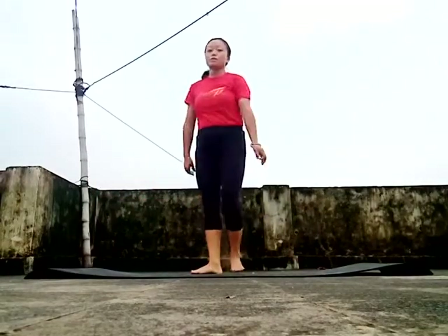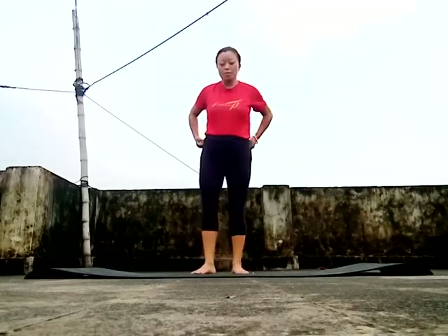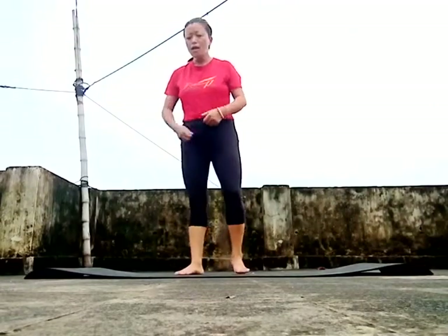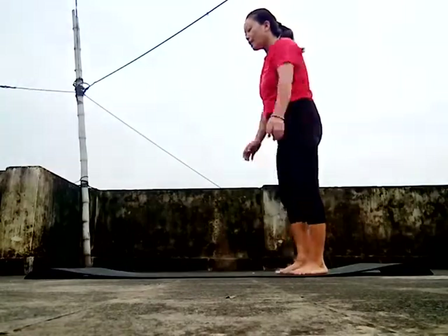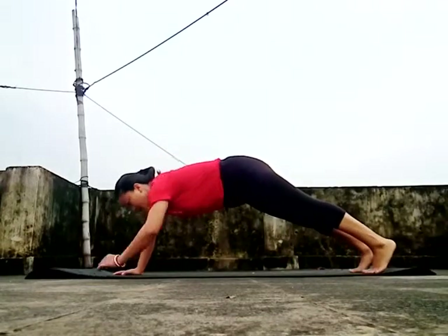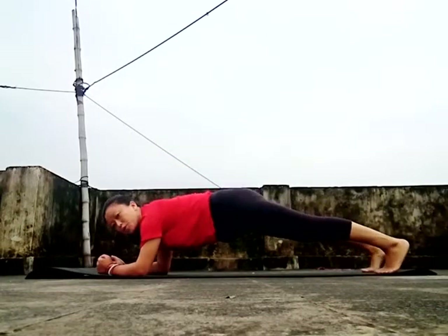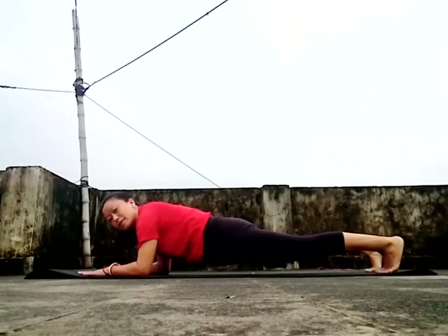This mountain climber exercise targets the size of the belly fat. Next we have an elbow plank. I will lay down my hand and hold the body.